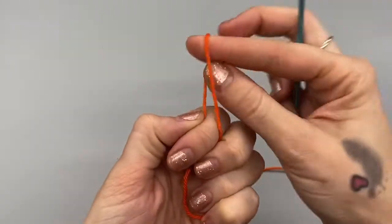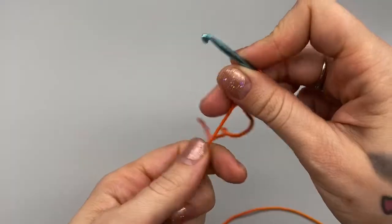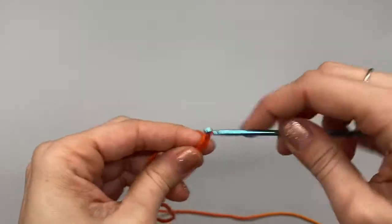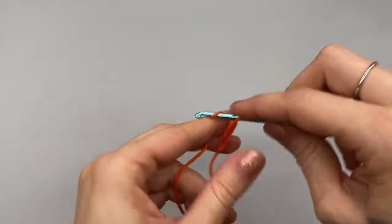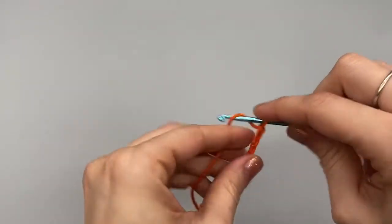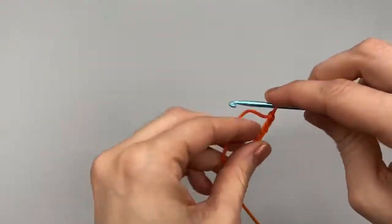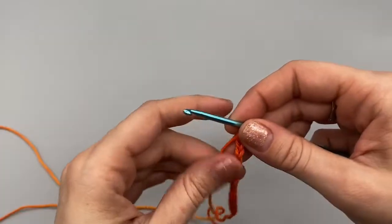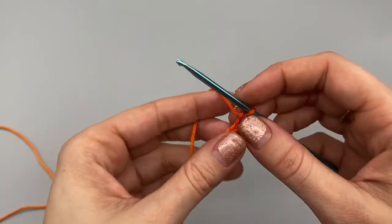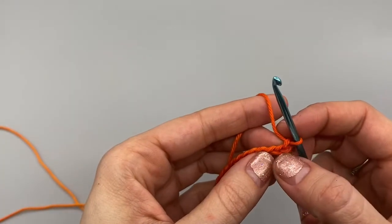I am going to do 13 chains — this will reach from the bottom of my breast to the middle of my nipple. So that is how much I will need for myself. For you, you will want to do the amount of chains that will reach from the bottom of your breast to the middle of your nipple. Whatever amount of chains that is for you, you will want to skip the first three stitches.